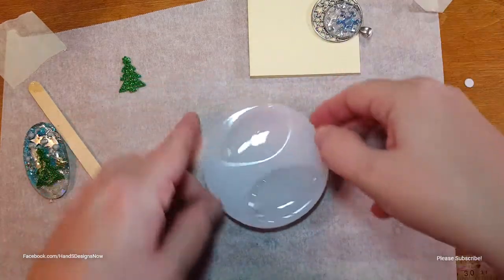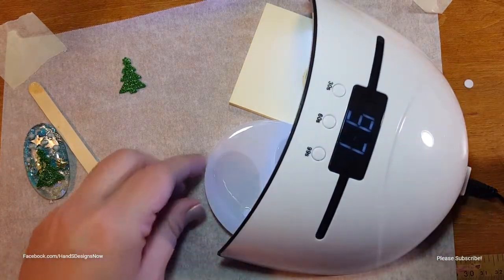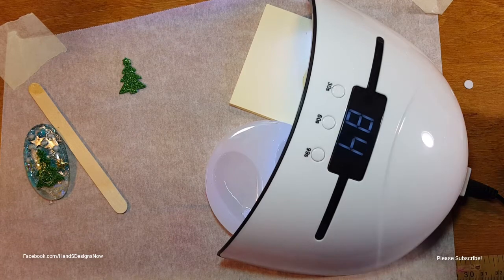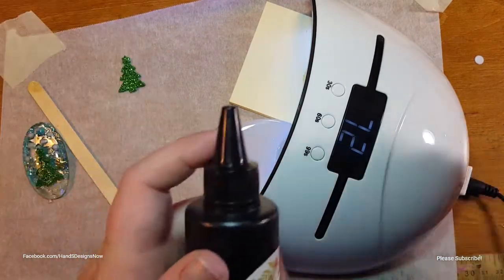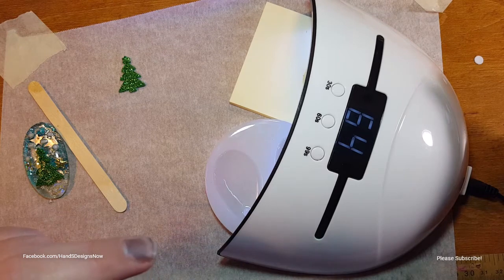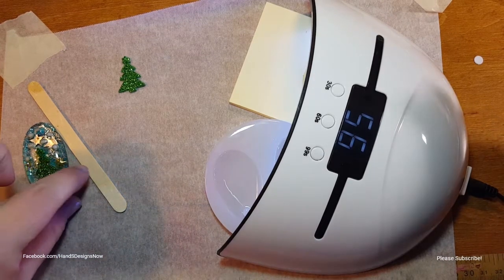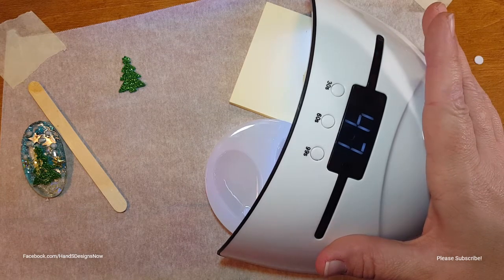I'm placing this under the UV lamp and letting it sit for the full 99 seconds. Sometimes depending on how thick a layer I put down, I may run it twice, but for a fairly thin layer I usually just do it once. Also, when you're curing, make sure you put your lids back on your resin bottles so they don't harden up on you. I think I'm going to let this go for a second round as well.